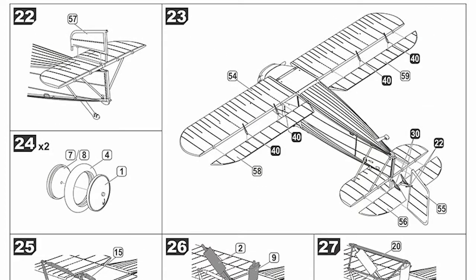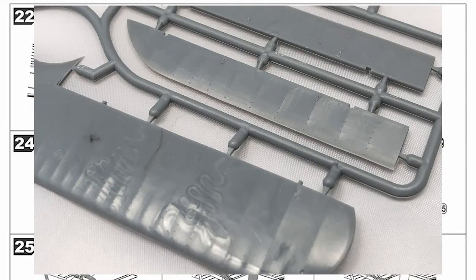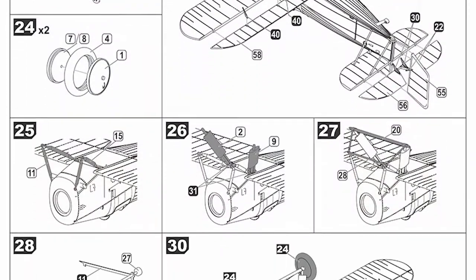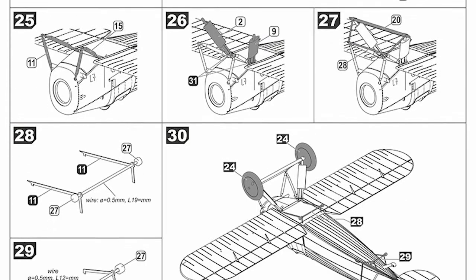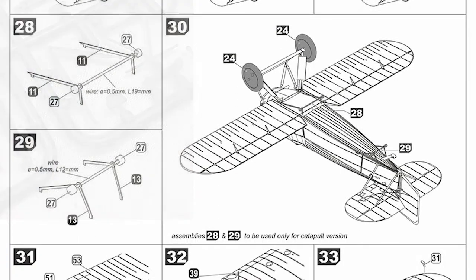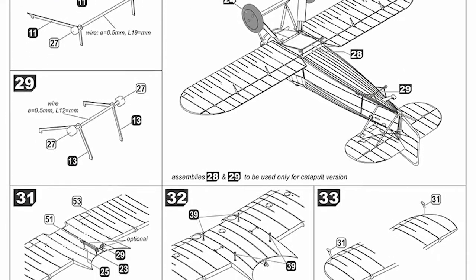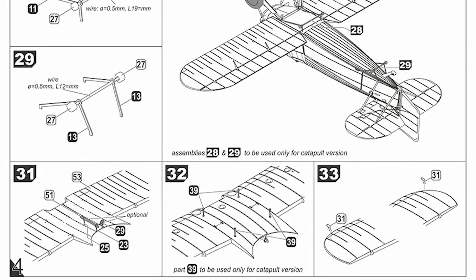Over the page, steps 22 to 33. At the top you add the full length flaps - there's nice detail on the wings themselves, with some very fine detail. Wheels are made of three parts each and attach to the undercarriage. If you're doing the aircraft on a catapult on HMS Ramillies, then steps 28 and 29 apply - otherwise you don't have to bother. Again adding some more fine details to the wing, with parts that only go on the catapult version.